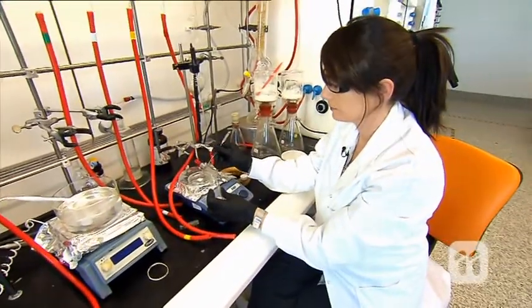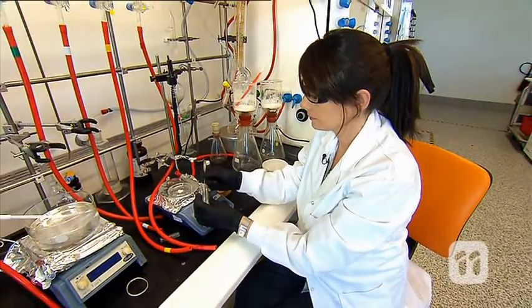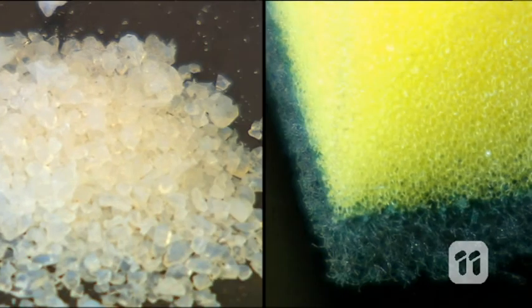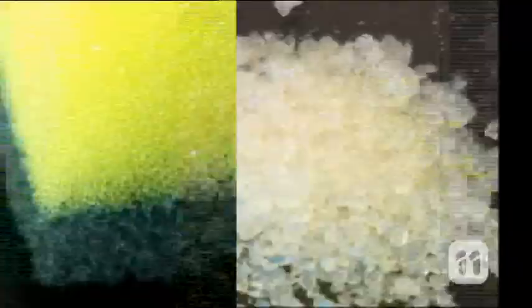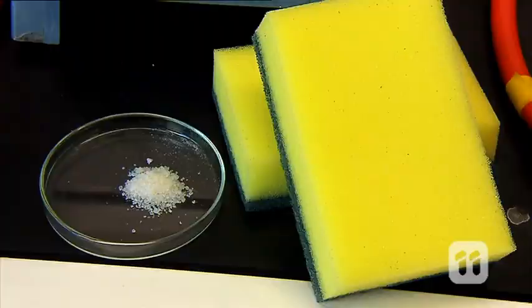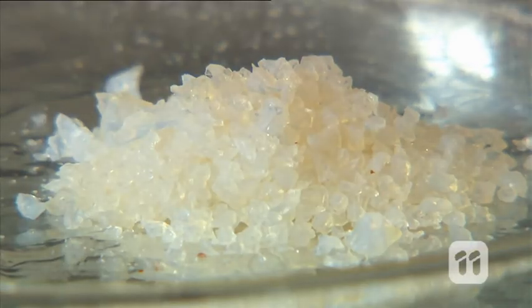In chemistry terms, they are called MOFs, or Metal Organic Frameworks, and this is what they look like. On a molecular level, if we could see it, these crystals actually look a bit like a sponge. But unlike a sponge that has a pretty random assortment of holes in it, some big and some small, MOFs can be made with very specifically sized holes.